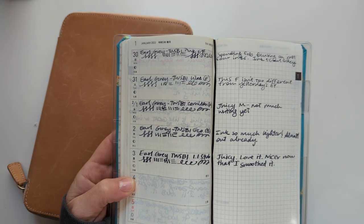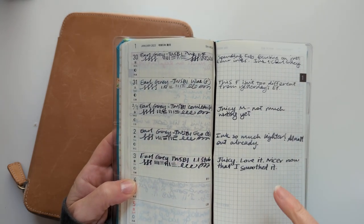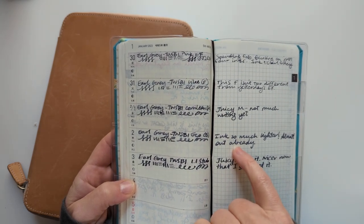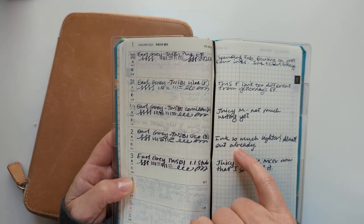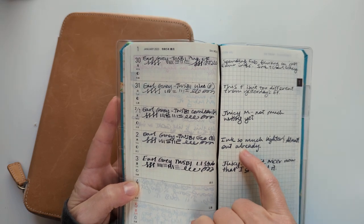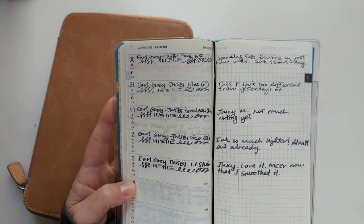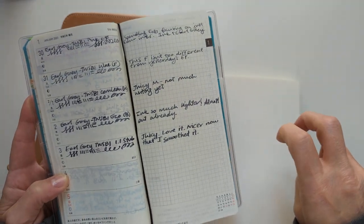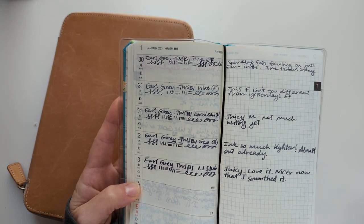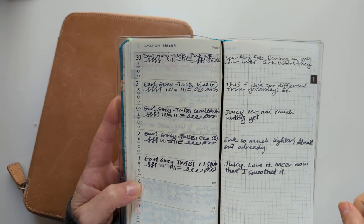I did in fact smooth the stub nib. I tried fixing the baby's bottom on the broad nib with some success — it's still not perfect, and in doing so my loop fell apart and I had to try and put that back together, which was fun. And then I smoothed the F and the EF a little; they were pretty smooth but scratchy in one direction.